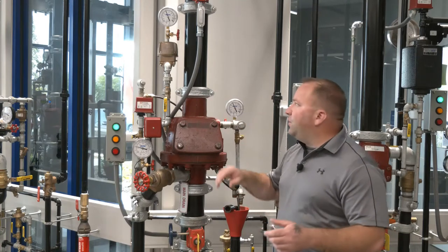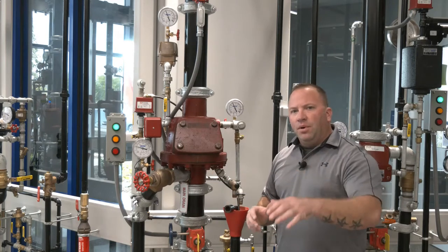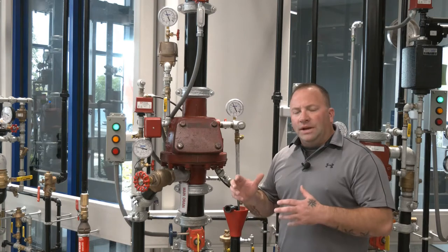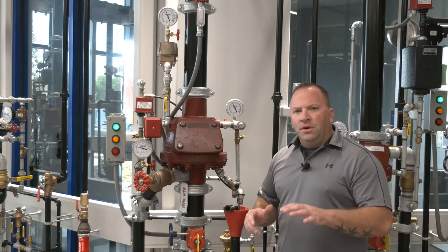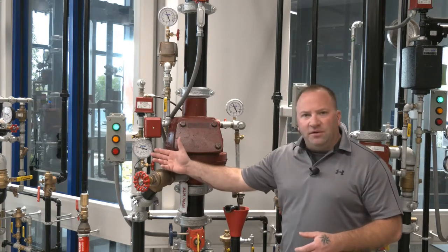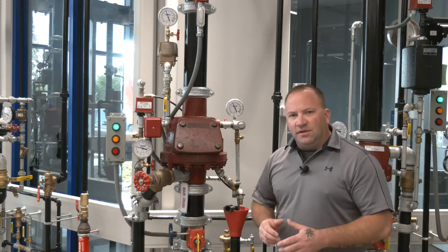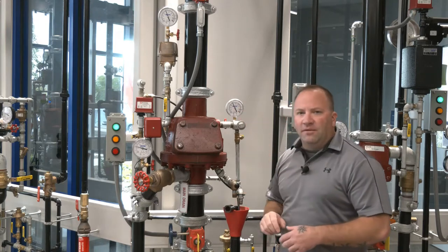In this particular case, we have an accelerator installed. However, for the trip, what we'll do is to prove the differential portion of the valve — we'll take a look at how the valve operates on a six to one differential. So what we'll first do is turn off the accelerator and trip the valve. Having approximately 60 pounds of water pressure and taking into consideration the six to one differential, the valve should trip around 10 psi of air pressure.